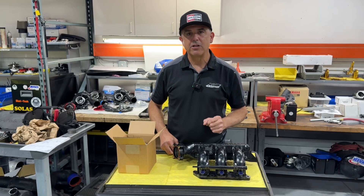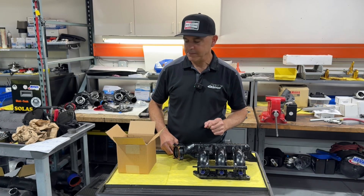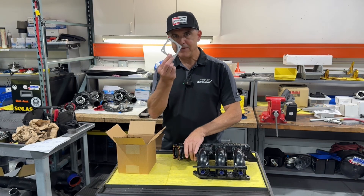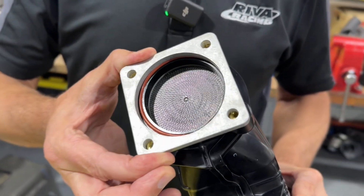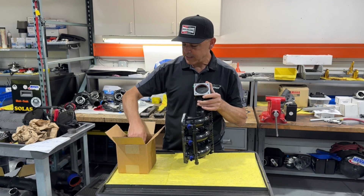Let's take a look at the parts included with the intake manifold upgrade kit. First, we have this aluminum fixture which bolts securely on top of the intake manifold — this is actually a guide for your hole saw, and the hole saw is included with the kit as well.